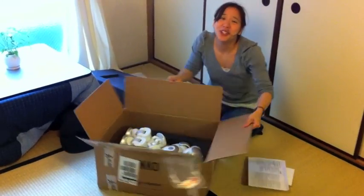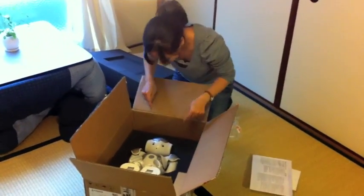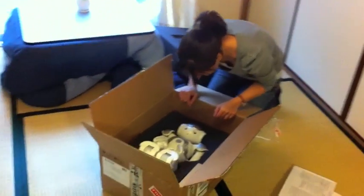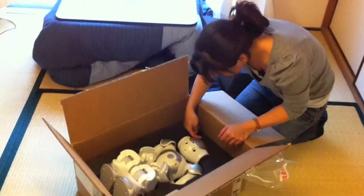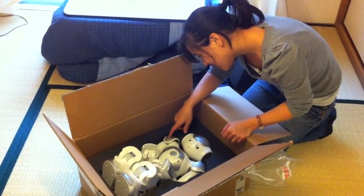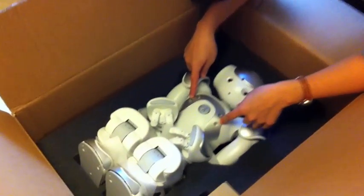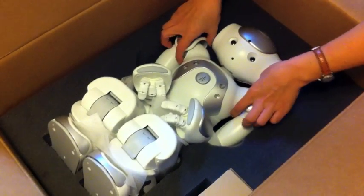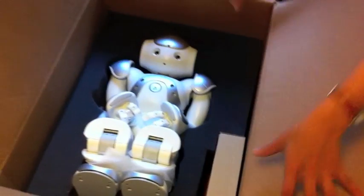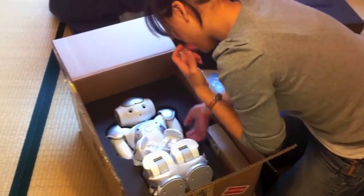Doctor! Oh my god, he's so cute! He's so cute! Hello little boy! Oh yay!